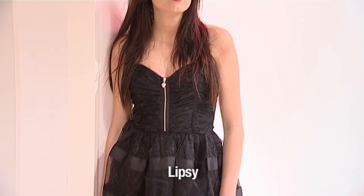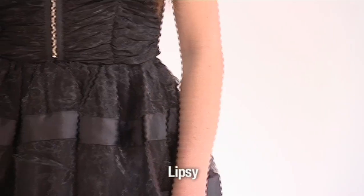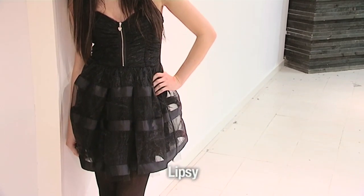This beautiful heart neckline bustier dress is from Pixielot's fabulous collection at Lipsey. It costs £75, and to rock a look like this you need to firm up your arms and shoulders — here's how you do it.